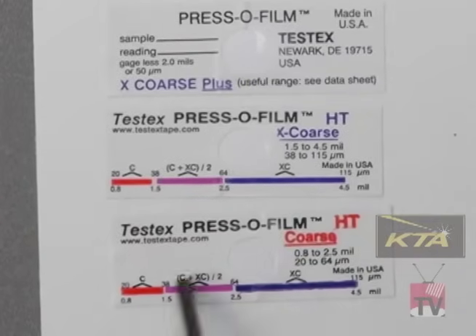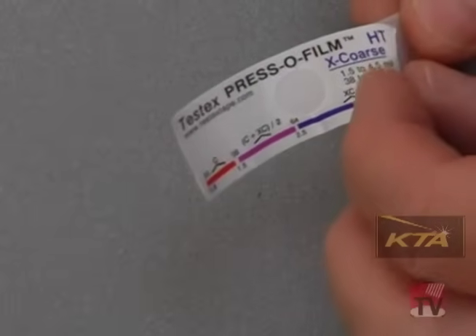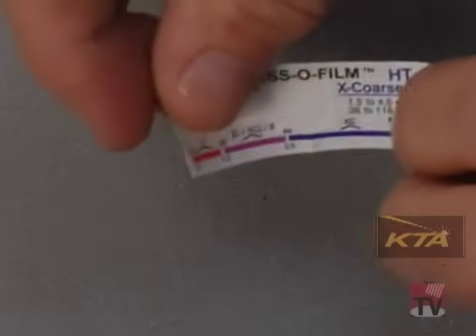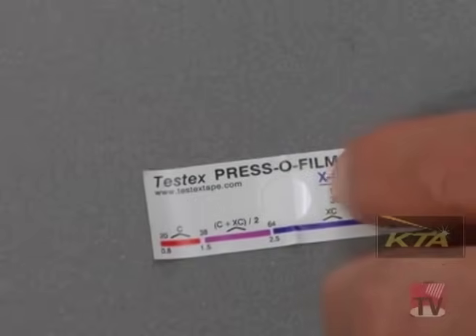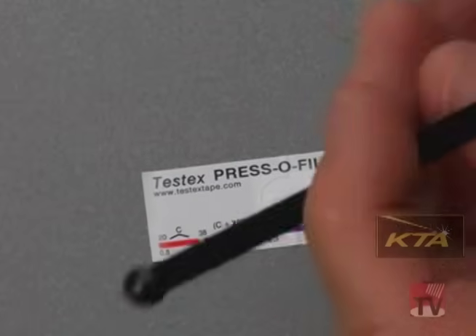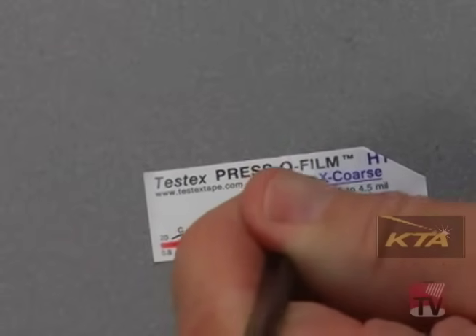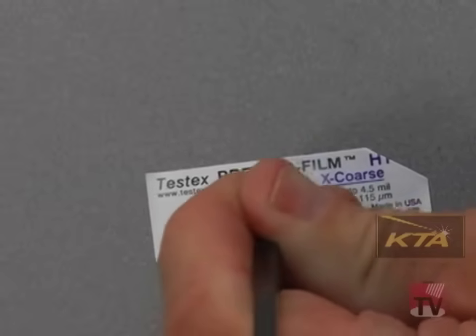The bar at the bottom of each piece of tape reminds you of that. I'm using the extra coarse tape because I think that's what the profile range will be. I peel off the backing — remember the emulsion — and place it emulsion side down. Often it's easier to bend an edge so that the tape doesn't stick and you can get it off. Also, when dealing with blast-cleaned steel, you would use gloves or something to avoid contaminating with your hands. Once it's in place, rub the back of the emulsion with the burnishing tool until it turns uniformly gray.